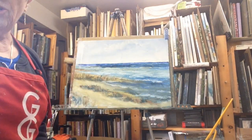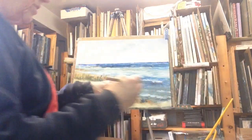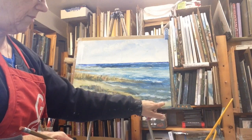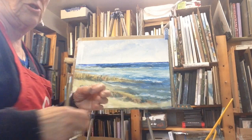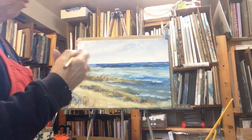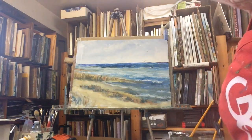To finish it off you can sign your painting by using a pencil and just print your name about an inch from the bottom, and have it finish at least an inch from the outside edge so if you decide to frame this you've got room for the frame without blocking your signature. There you go!